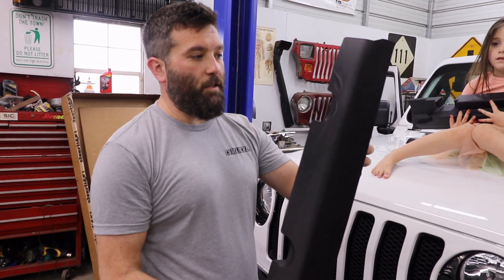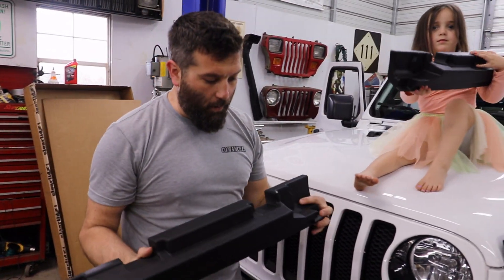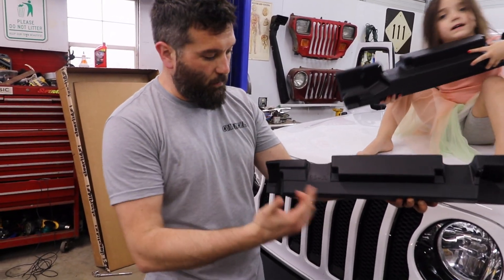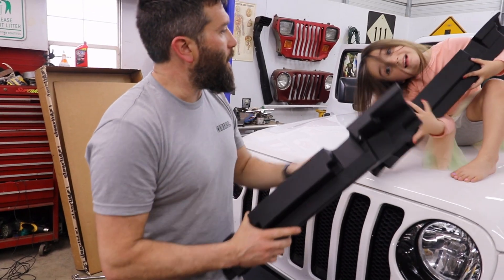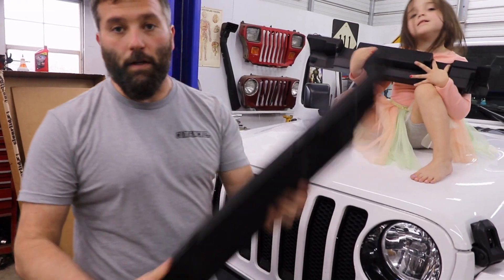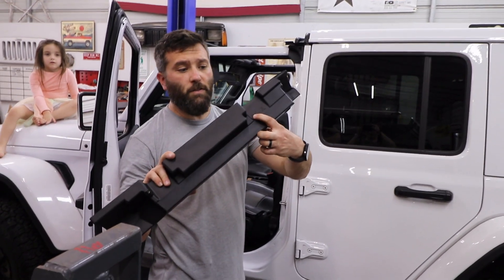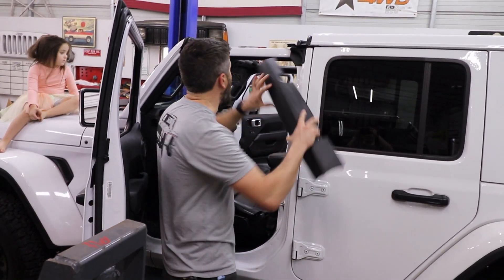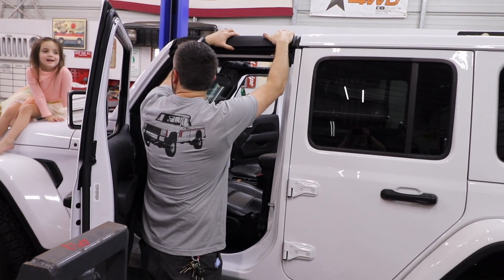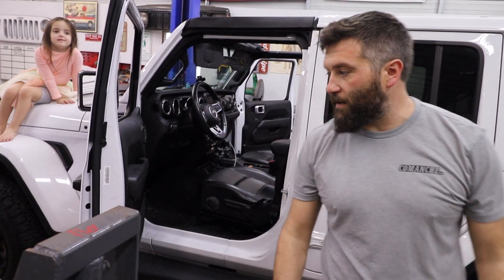The next thing that the directions say to do is to put the foam material on the roll cage. They are labeled, which is really nice. So this one says PSJL — so it's the passenger side for a JL. And Autumn has the DS, which is the driver's side. So we'll go ahead and get those on. We're going to be putting the one that says DS on the driver's side — you just come right up here and it goes right into place, just like that. Now I'll do the passenger side the same way.